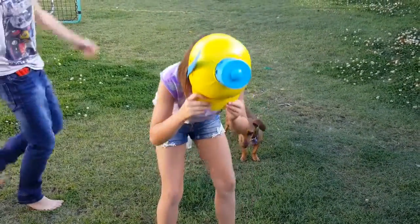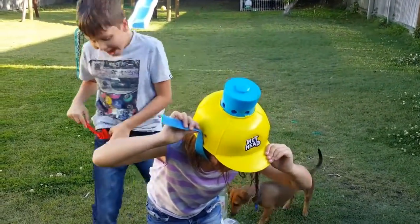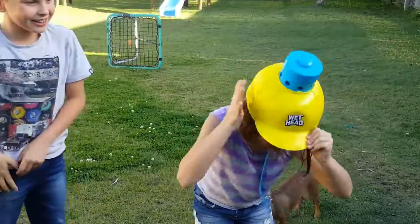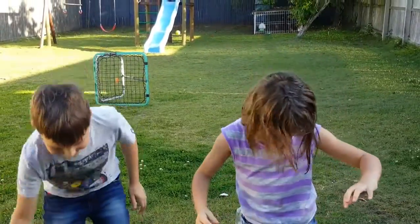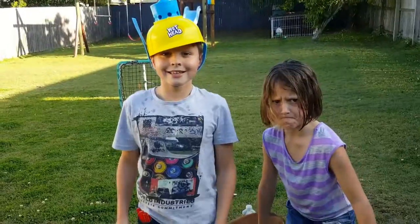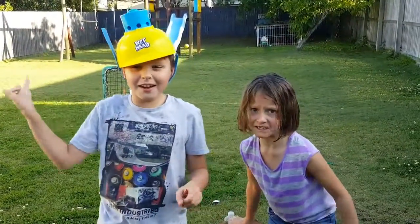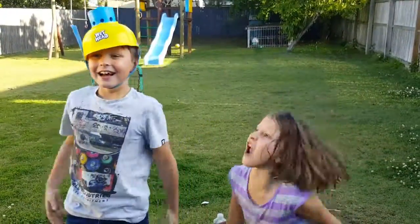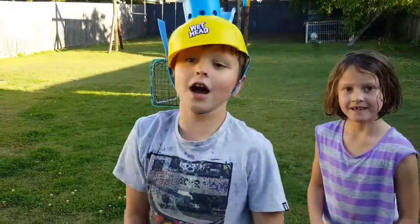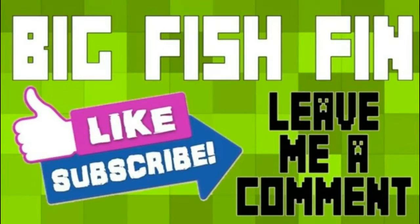We thought it was like this soap-type water! I won! Why did I do that? So that was the Wet Head Challenge — I hope you guys liked it! I won by three, Bella zero! I hope you guys liked it — subscribe, comment, and like all my videos! Big Fish Fan out! Hopefully we'll check out amazing things — bye!